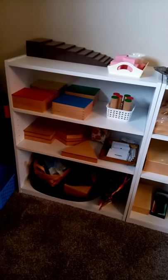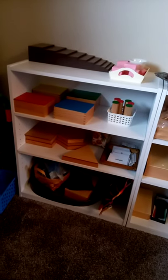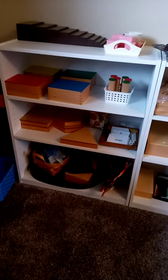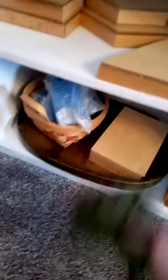And then in the sensorial area: broad stair, pink tower, knobless, sound cylinders, constructive triangles. Got some geometric cards, geometric shapes, stands and a box. There's also a mystery bag — it's kind of a fun one, although I do have a plain one too for the geometric shapes.